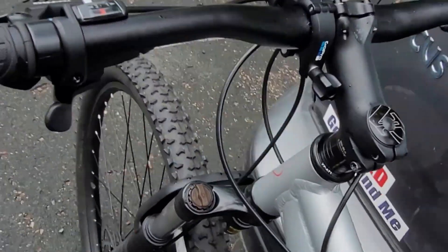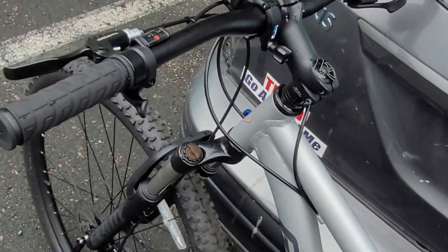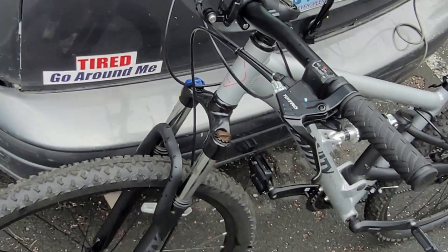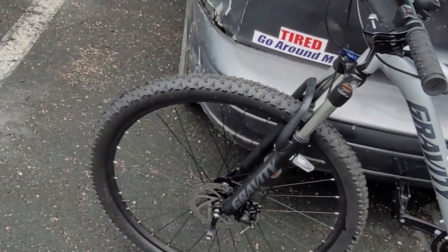You can lock out this fork. I guess the 2022 models have the lockout option, but I haven't chosen that, so whatever.